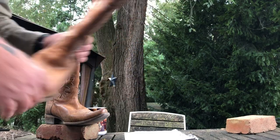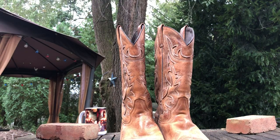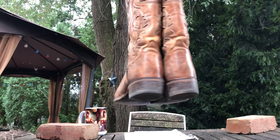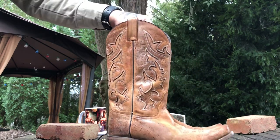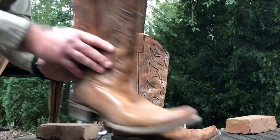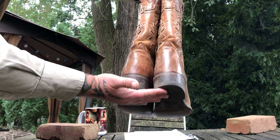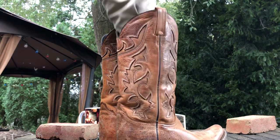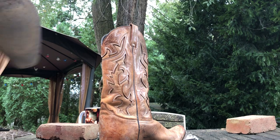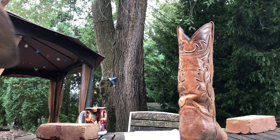Somebody truly loved these boots — boy oh boy, if these boots could talk I'd love to hear the stories. They're not too bad for a classic pair of Stetsons. All leather, leather soles — look at that heel. It's got some worn spots but nothing really crazy. No odors, nothing like that. They've just been sitting in my room and I thought, why not give these away? I was going to sell them on eBay but changed my mind.